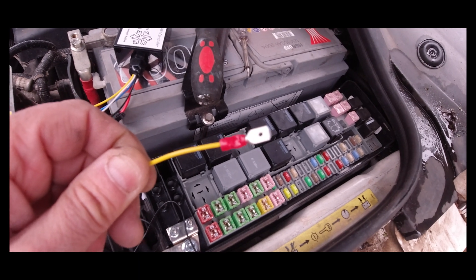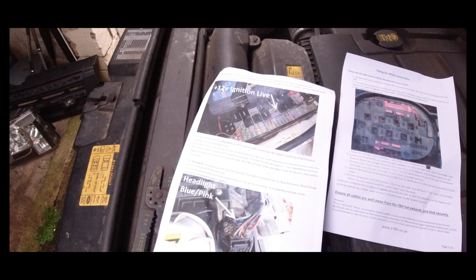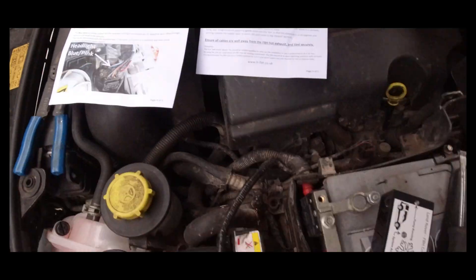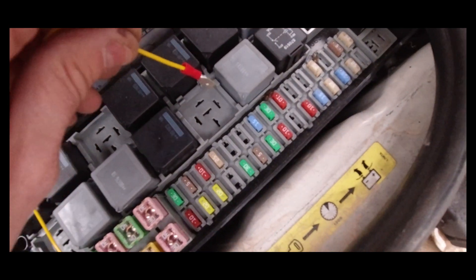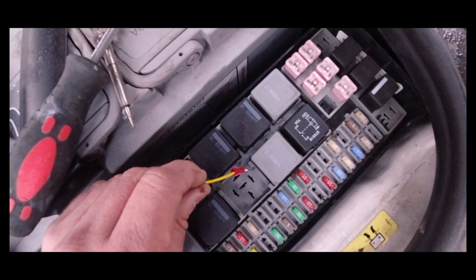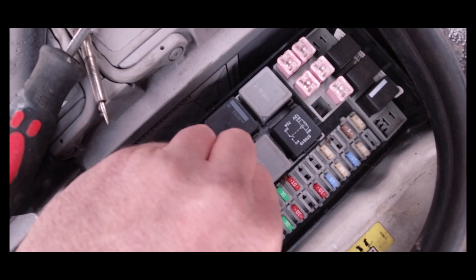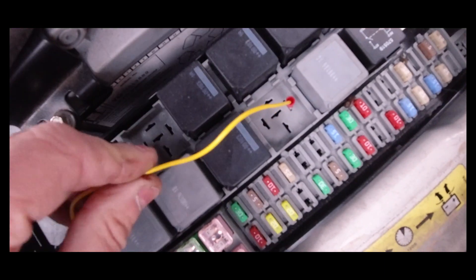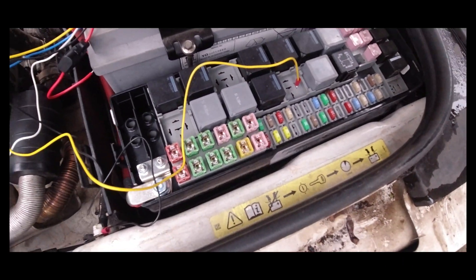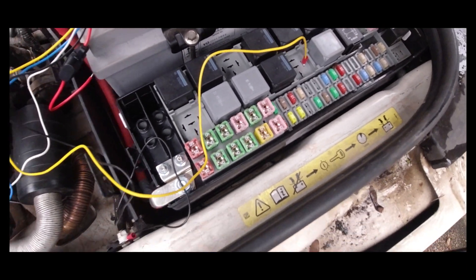The yellow wire is now crimped. We'll route that into the relay box. The instructions clearly show you where to put the wire. Push it into the correct slot — that's now firmly in.